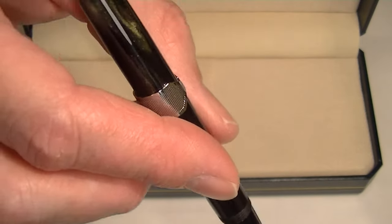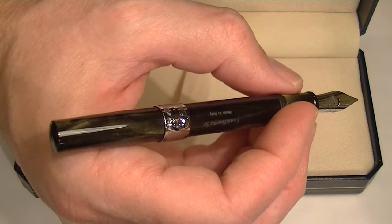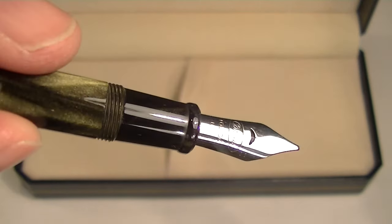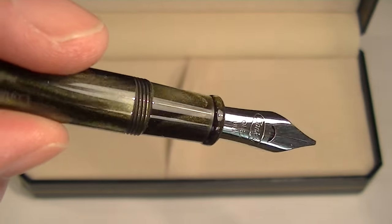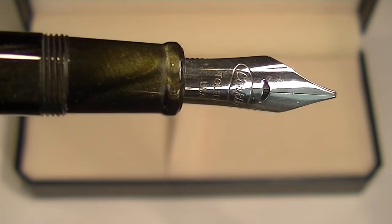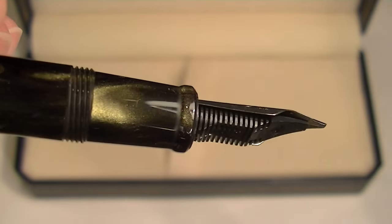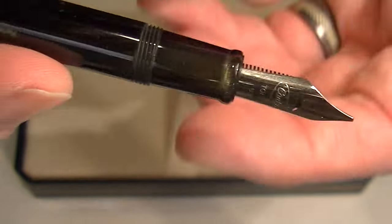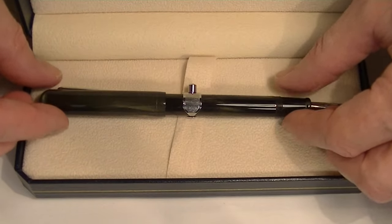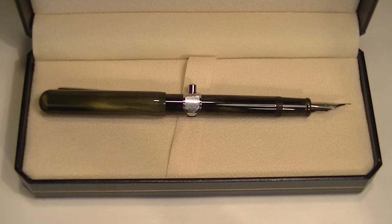The cap on the pen is threaded and unscrews. It can be posted — it's a pretty long pen with the cap posted, but it works okay with or without. The section is the same resin throughout the rest of the barrel. It has the Conklin logo with 'Toledo USA' on the nib. You can see the breather hole in the shape of the Conklin crescent moon and the feed on the backside. A nice looking fountain pen with a unique design, a recreation of their pen from the early 1900s. Get your Conklinetta Senior Fountain Pen at PenChalet.com.